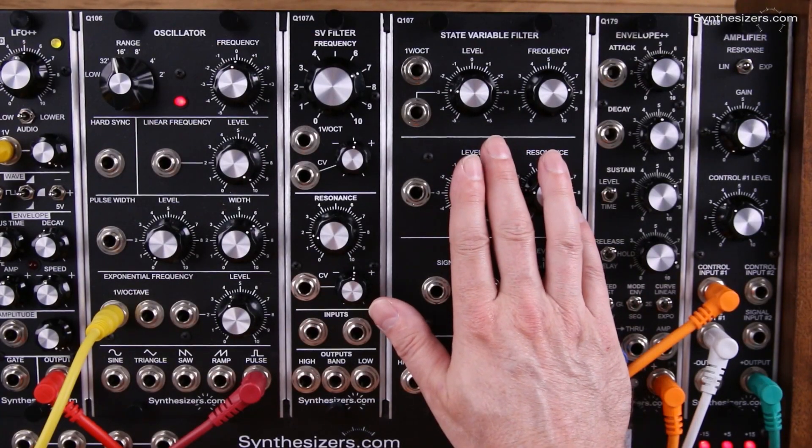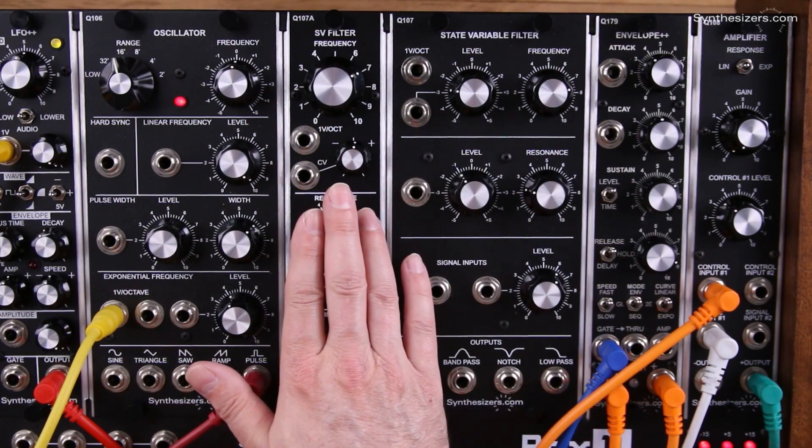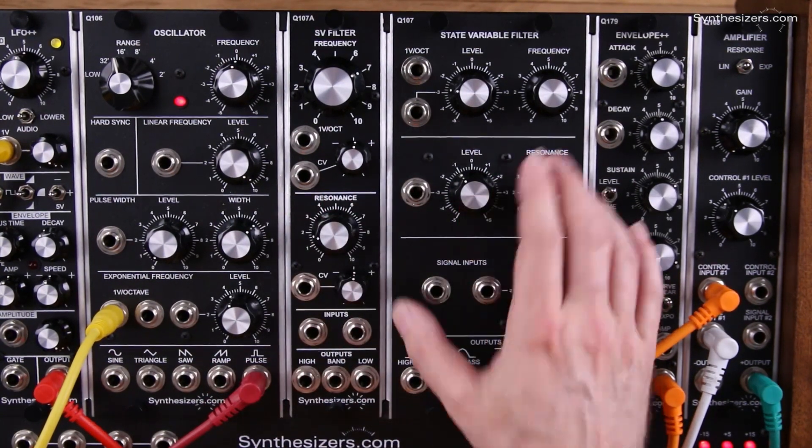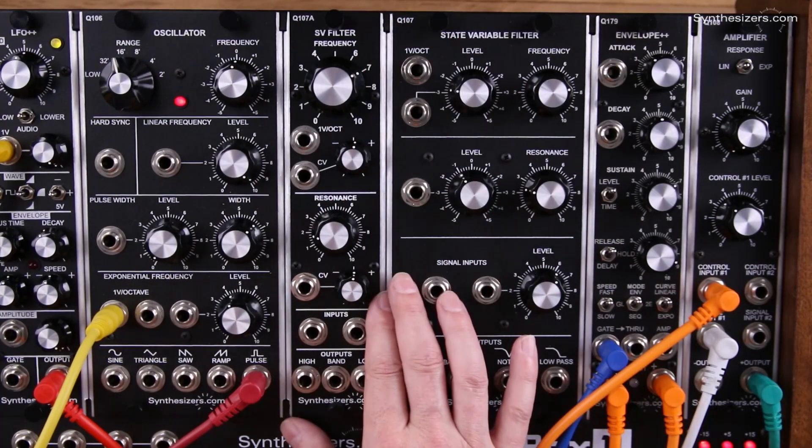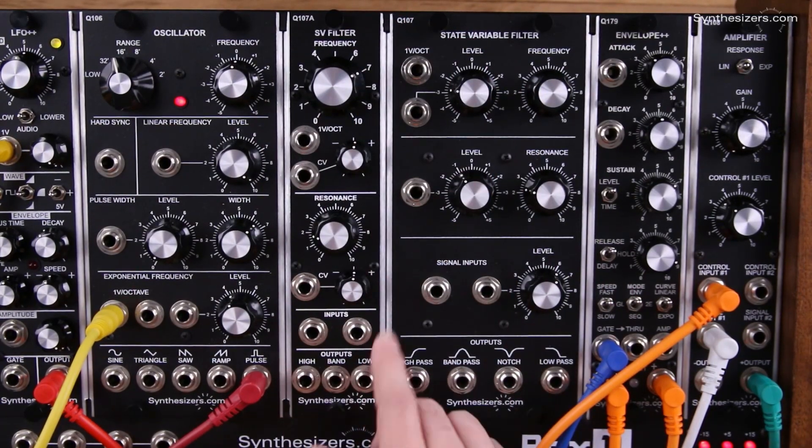Here's the Q107 filter mounted right next to the 107A. The 107 filter is a double wide module with some extra features, and the 107A is the exact same circuit but it has just a few less features. It only takes up one space, and a lot of people want that.